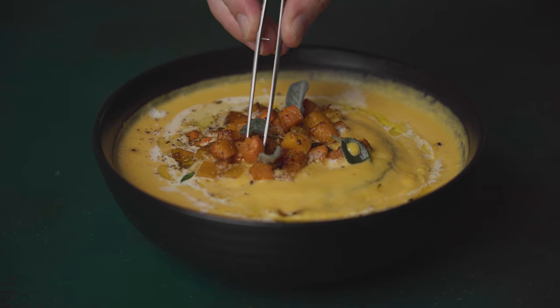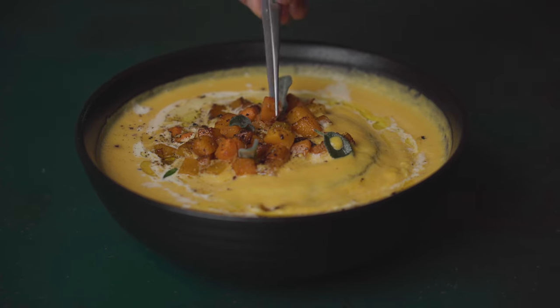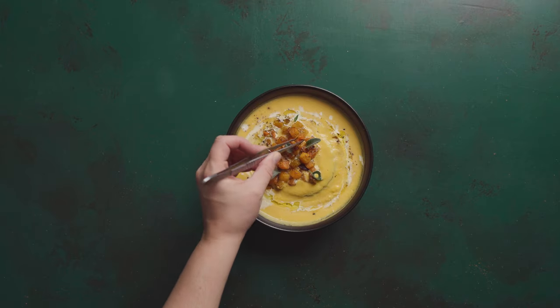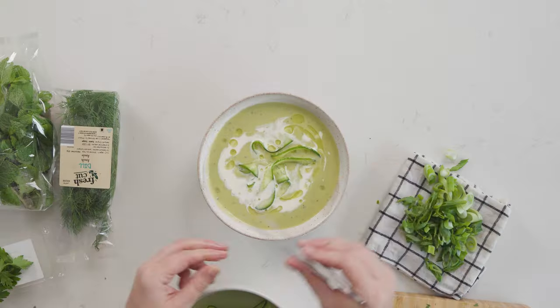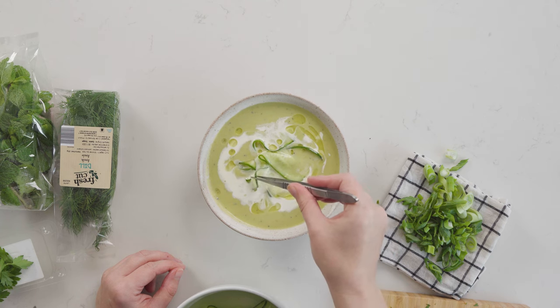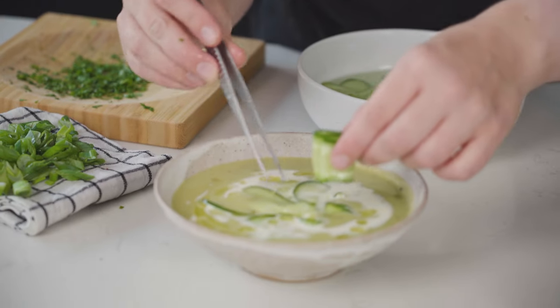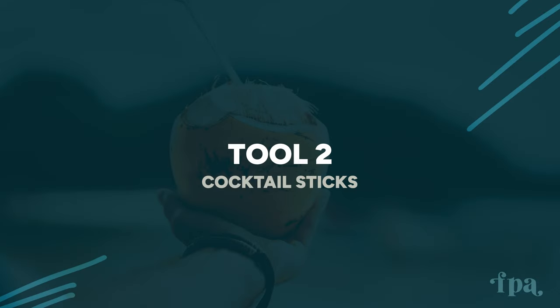I love that the tweezers are quite long and really easy to maneuver for precise placement — definitely something to have on hand all the time. I reach for the straight ones when I just need to move or place something on a dish; they almost feel like an extension of your hand. I reach for the offset ones when there's an awkward angle or I need to get underneath something, like tucking a layer into a salad without disturbing the rest.